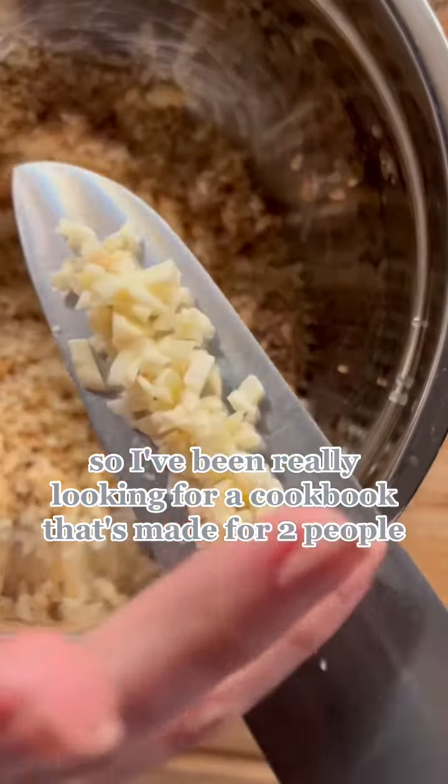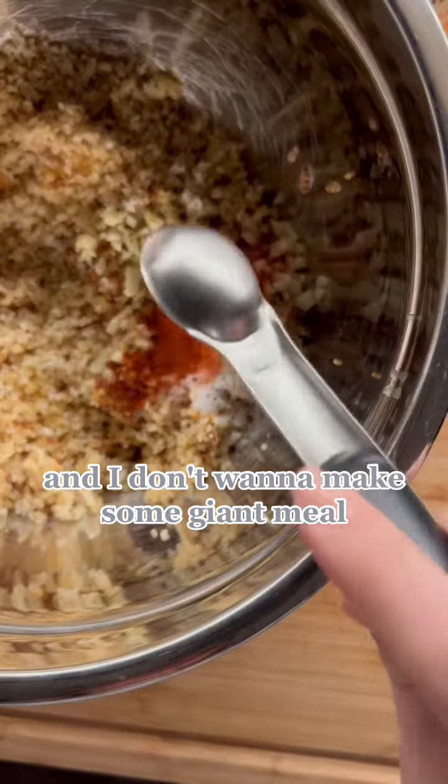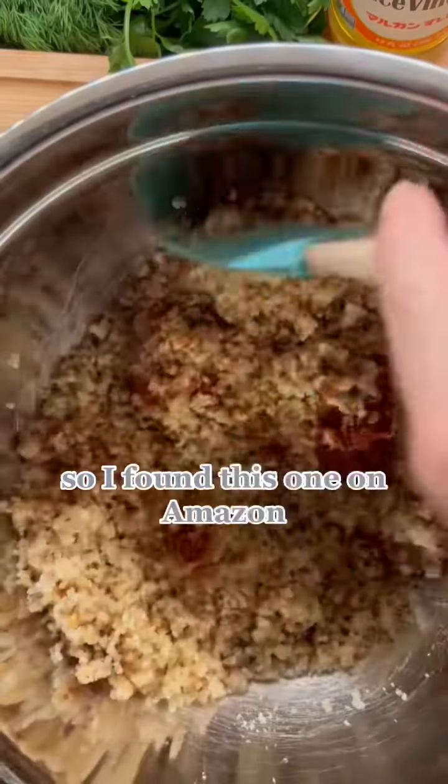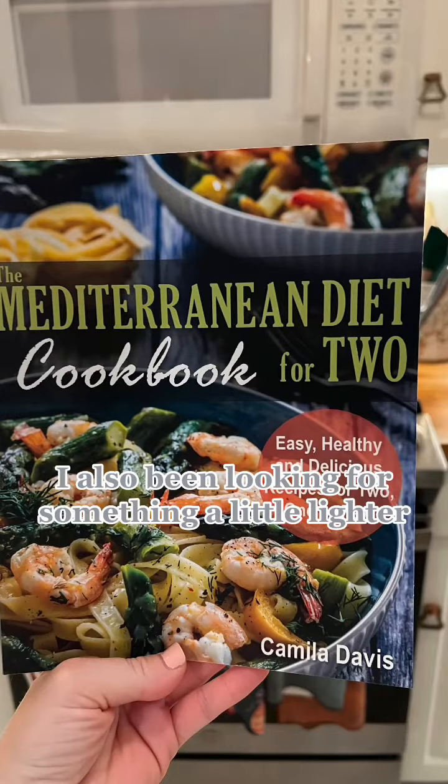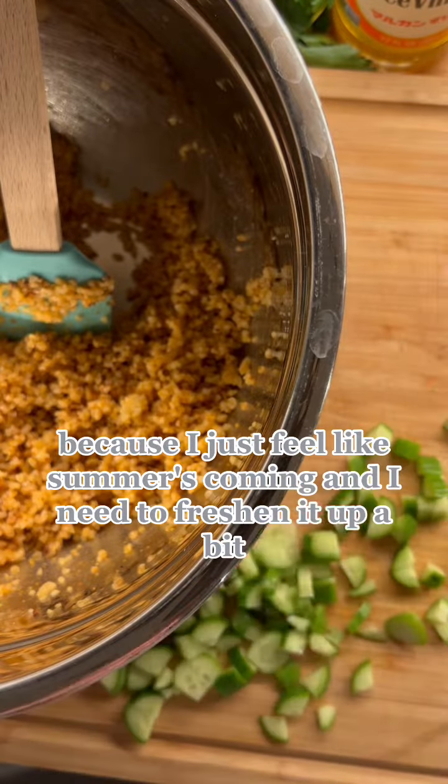I've been really looking for a cookbook that's made for two people, because sometimes it's just my husband and I for dinner and I don't want to make some giant meal. So I found this one on Amazon — it's called 'Mediterranean Diet for Two.' I've also been looking for something a little lighter because I just feel like summer's coming and I need to freshen it up a bit.